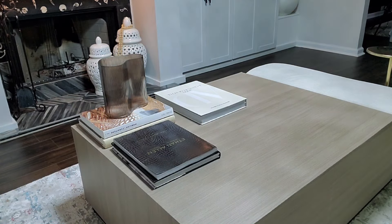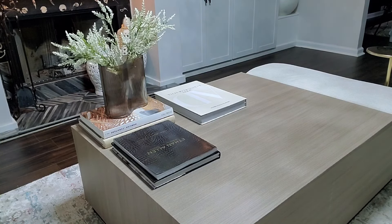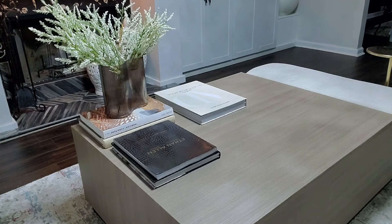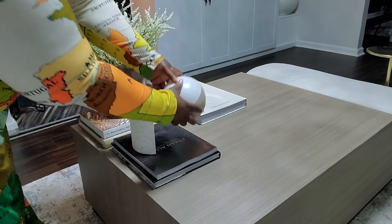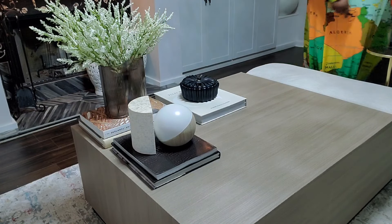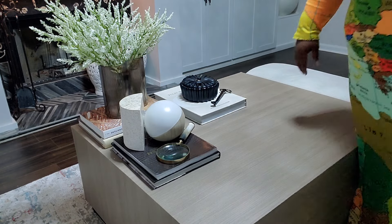I have this vase and I'm going to stick these branches in it. I got these branches from Hobby Lobby — you know Hobby Lobby is 40% off, so they were about four dollars per bunch. I definitely had this on the table before. All of these books were on this table. The only different thing on this table is that vase and the branches. It's as simple as that — I am basically finished with styling the table.